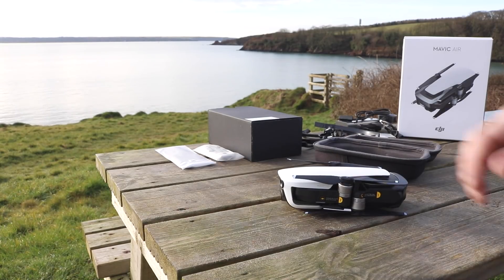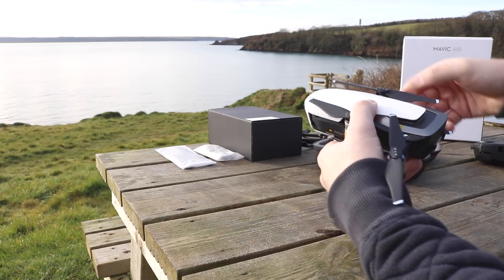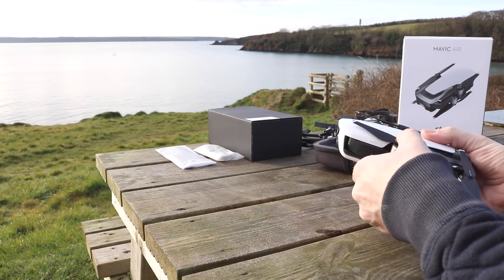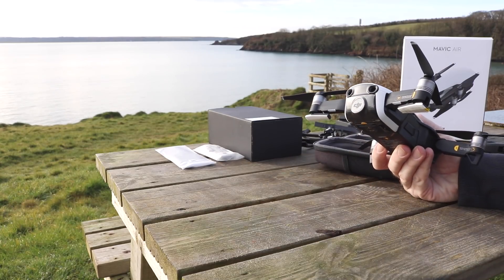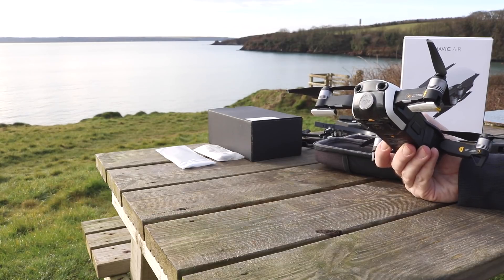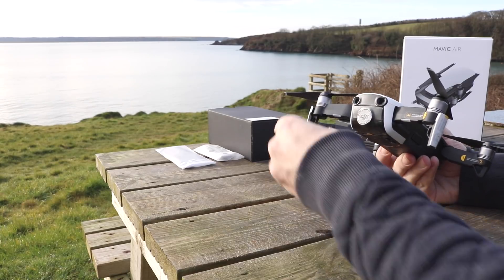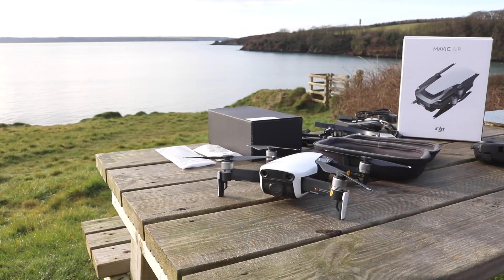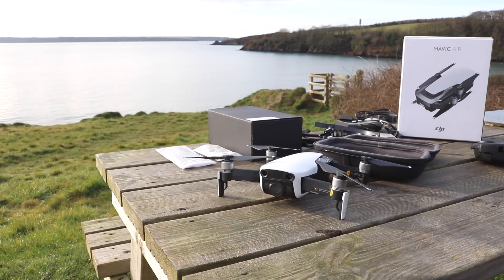To unfold the aircraft it's the same as the Mavic — you rotate the rear legs outwards first and then flip out the front ones forward. A new addition on the Mavic Air is that the front legs are now folding; you simply flip them outwards and they flip down to keep the front of the aircraft off the deck. Another nice feature is that within these front legs are also the radio antennas, which means when you're flying it's able to pick up the best possible signal, kept away from the aircraft body as much as possible.